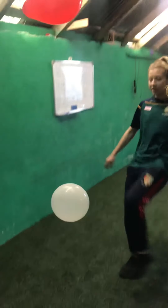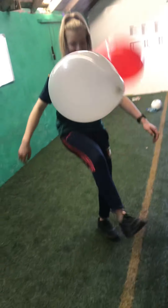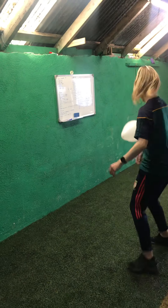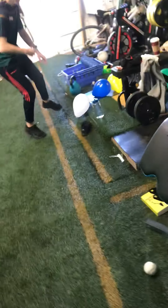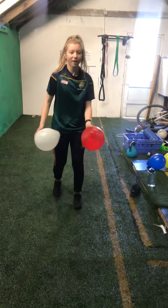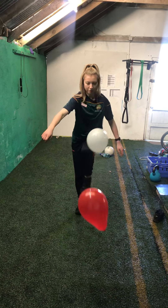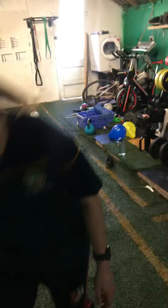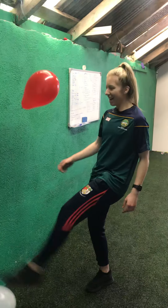If you keep it up higher, it'd be easier. Try and use two feet. Fifteen seconds gone. Keep going — I think I got about ten there. I'll try and start again: 2, 3, 4, 5, 6, 7, 8, 9, and we are done.